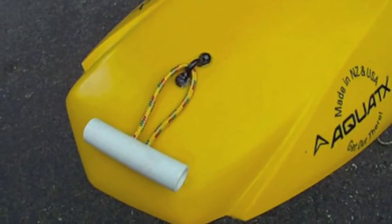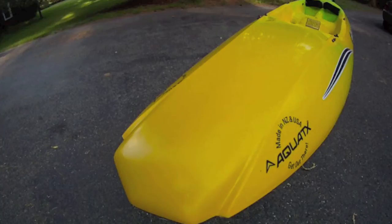I recently purchased a Cobra Strike, which is a fantastic surfing kayak, but it had no handle in the back. It's not really a fishing kayak either, but it serves as a good example for this project.